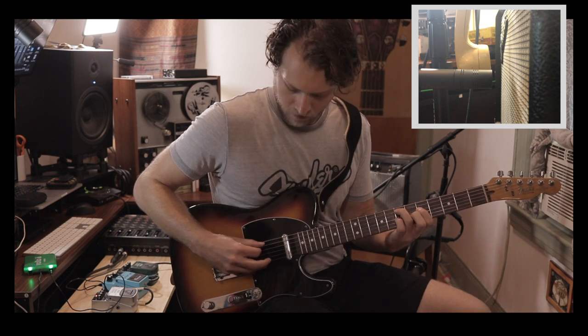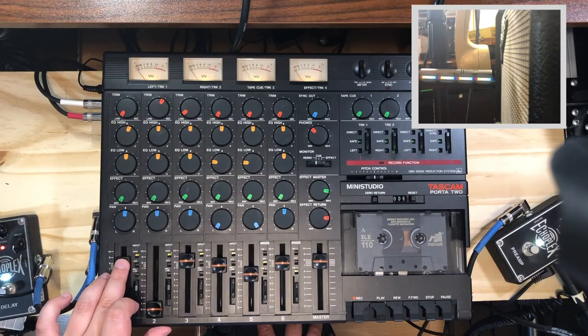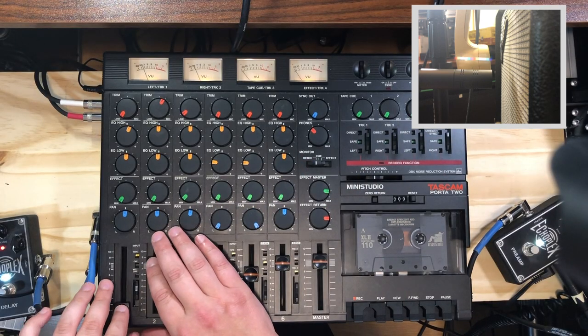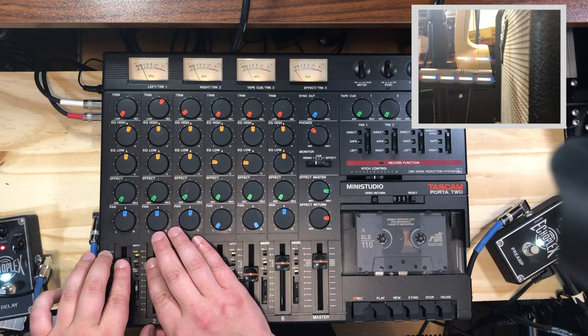Let's listen to the first example, and I'll show you on the Tascam the difference between the dynamic microphone and the telephone microphone. For this first example, I just want you to hear the difference between the two, so I'll toggle back and forth and blend as well. That's the dynamic mic — nice and thick. Now the telephone mic. Sounds like a telephone. Let's blend them. That's very, very cool. You can hear right off the bat, without any effects or EQ, you've got ways of blending your mics for some cool sounds.